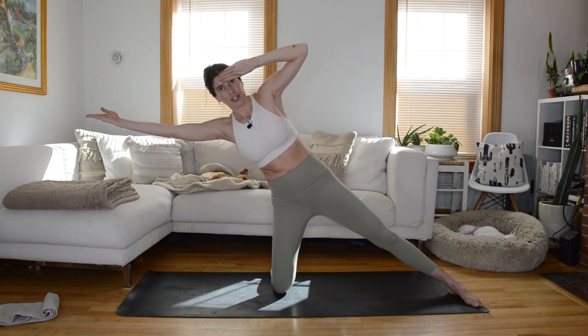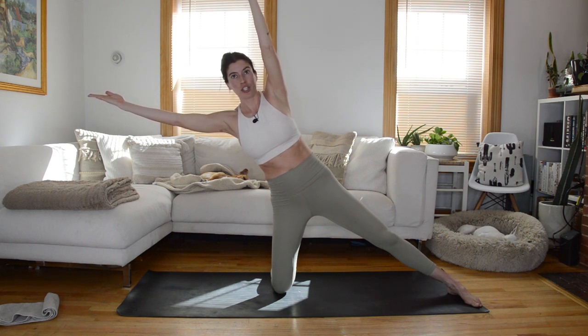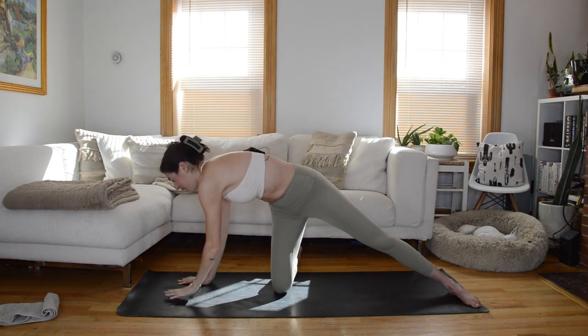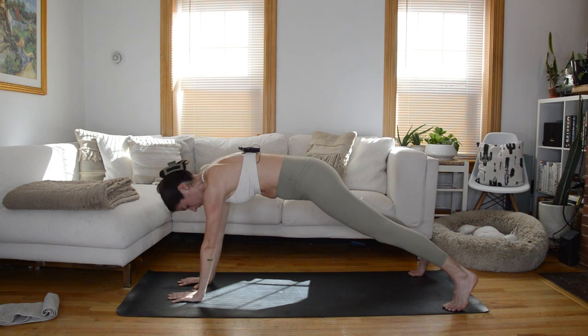Next time that arm goes overhead, hold. Maybe you stay here, or if you want to advance it, your top arm reaches overhead as well. Hold for four — we're back in a plank in three, two. Bring your bottom left hand to the mat, then bring your right hand to the mat, thumbs together, step that bottom leg back, square off the hips — you're in a plank position.